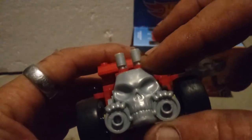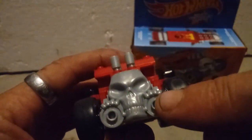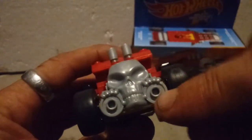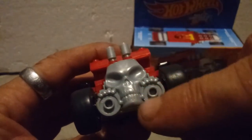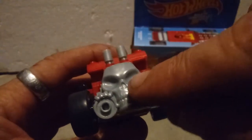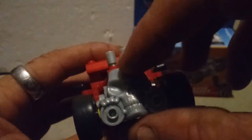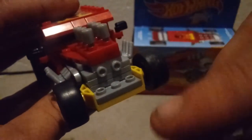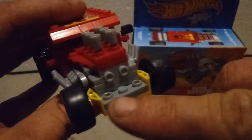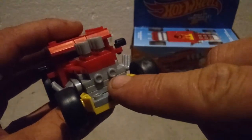And then we've got this really nice custom molded front clip piece right here that you can actually add some lights to if you wanted to — either yellow or clear stud pieces. I really like how this connects to the front end because it slides over those three studs right there and actually connects to those two studs there.